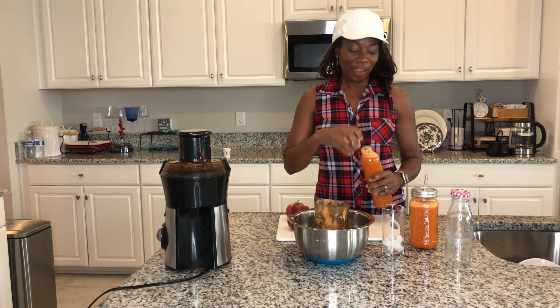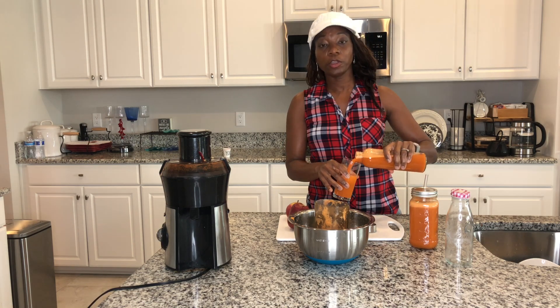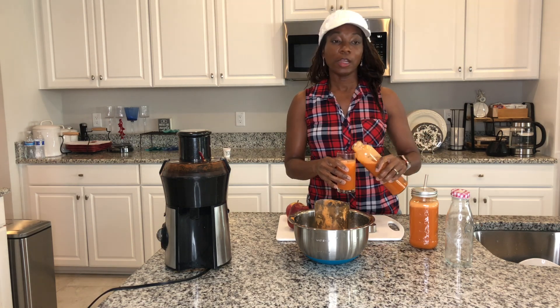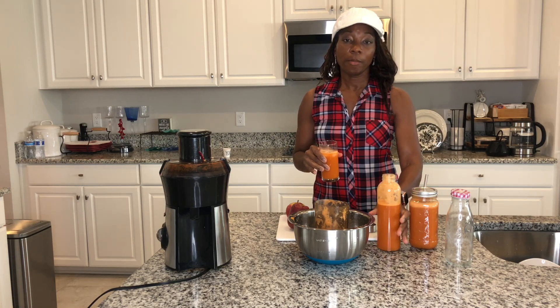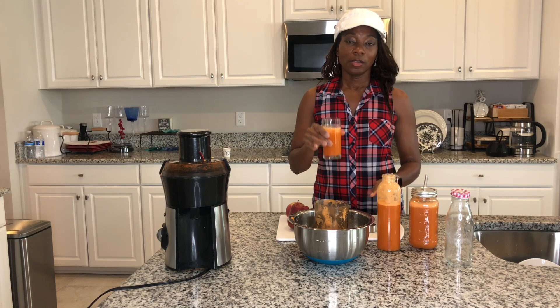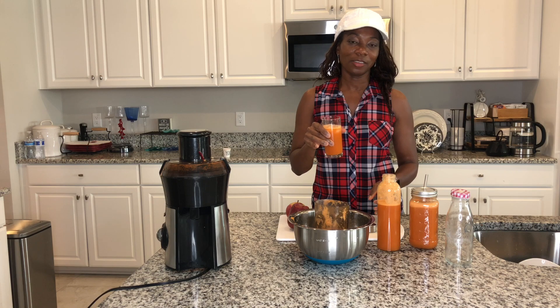Let me know how yours turns out. Definitely continue to tune in, share it with your friends and family, subscribe, and hit that notification bell. Send me your comments — I do count on that. Thank you for tuning in. This is Max again on Juicing to the Max. Until next time.